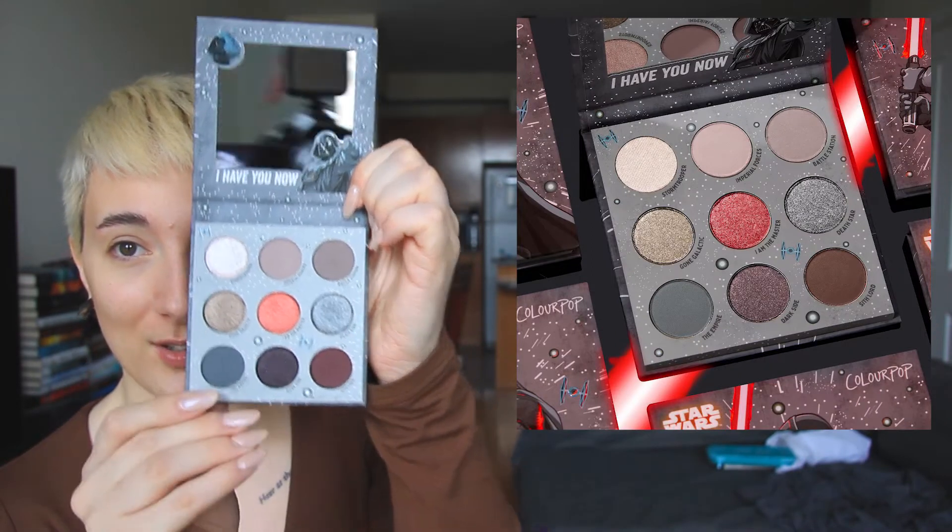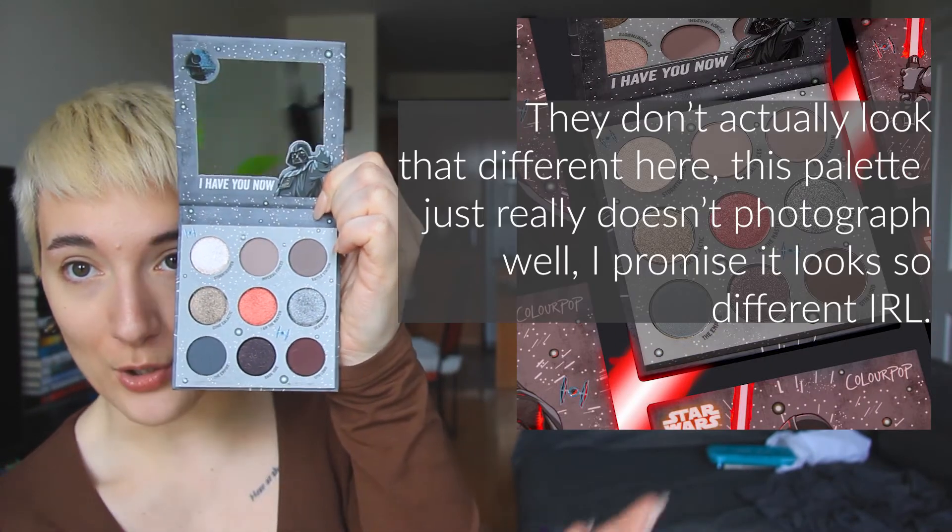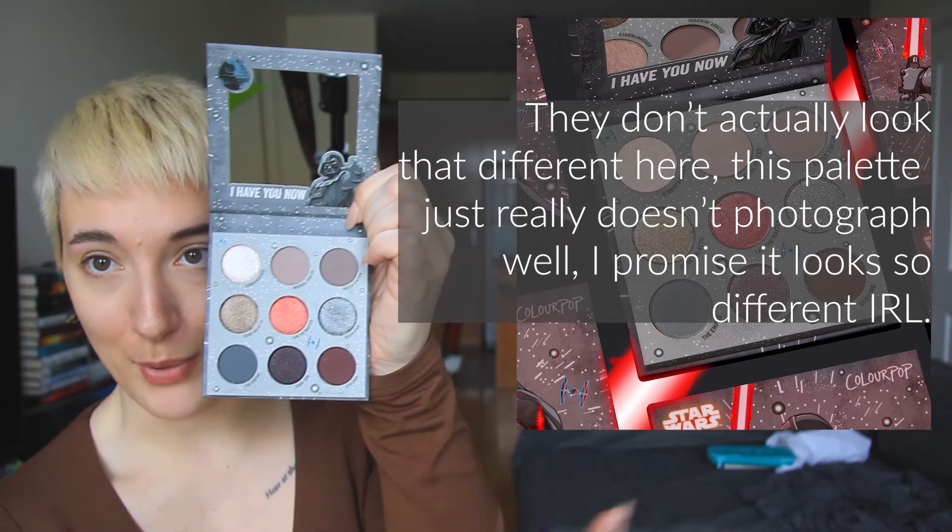I felt a little bit tricked — bamboozled, if you will — with this palette when they first announced it, because the first pictures that they released of this palette is not at all what it actually looks like. Like you can see there's some really rich and deep colors in here. The first few pictures they had posted of this was not this at all. Like this dark red burgundy shade down here was like a light brown in the pictures. Let me post the pictures up here — this is the comparison. Like it's bullshit, right? Like this is not the same picture at all. Get it together, ColourPop.